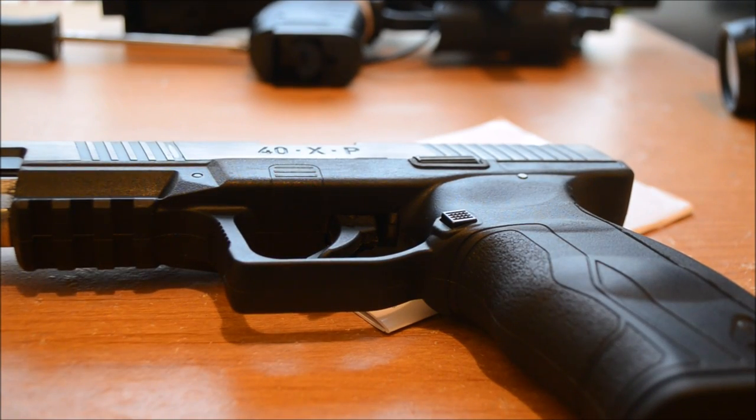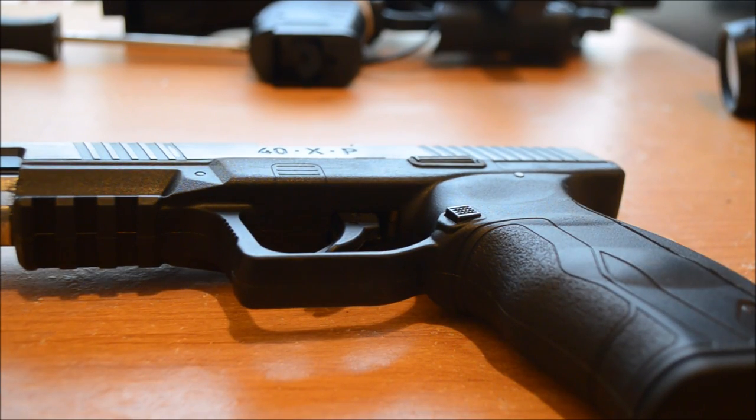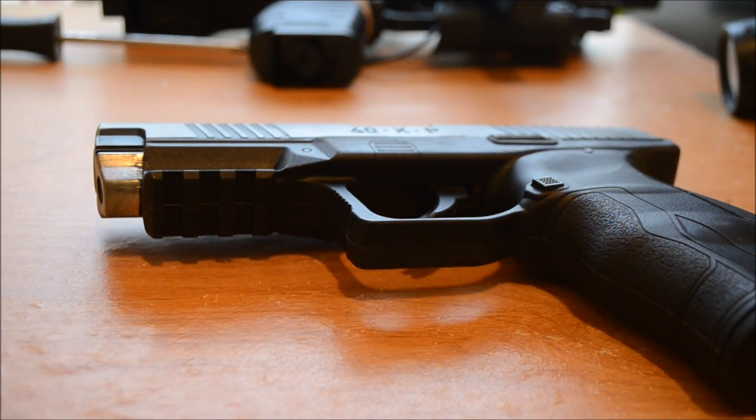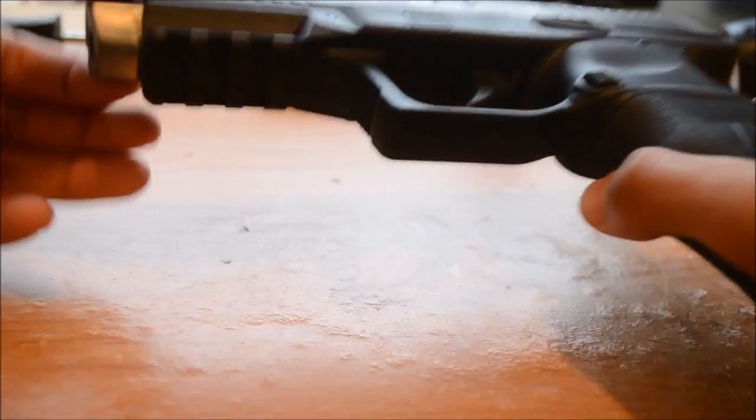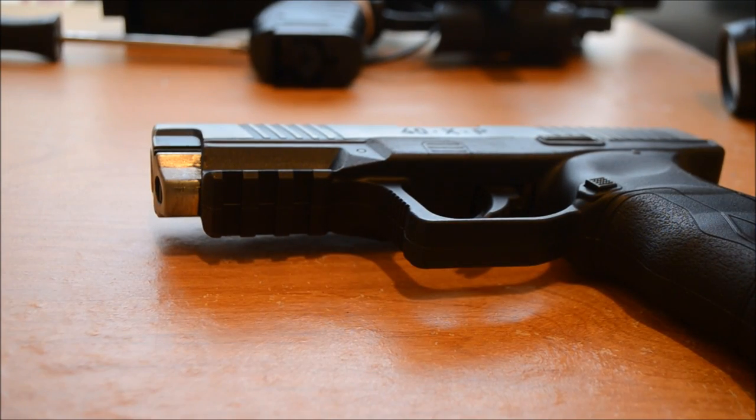That's basically the gun and the specs and everything. Metal slide — this is metal. Blowback. 400 FPS, which is pretty good. 12g CO2. 20-round stick mag, steel BB, smooth barrel. The barrel is also metal, which is good, because some guns have everything else except for the barrel, which is plastic sometimes.